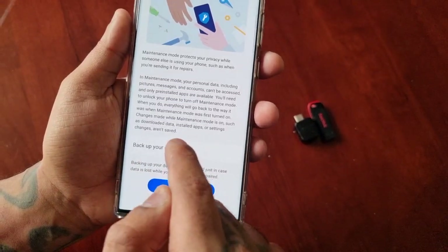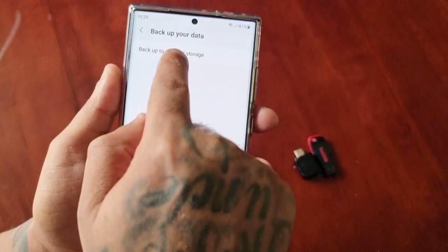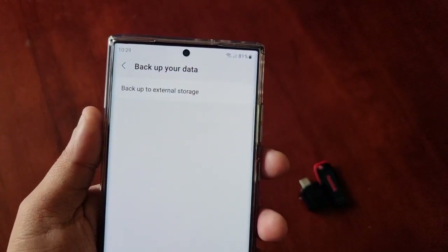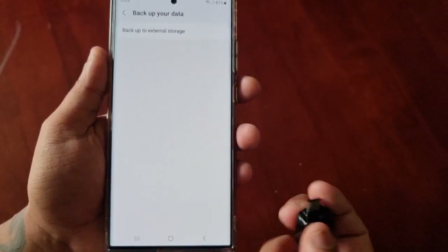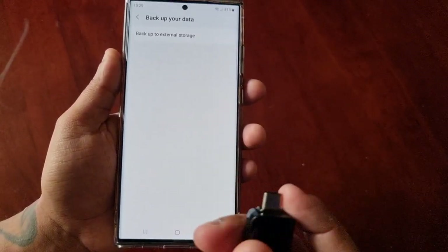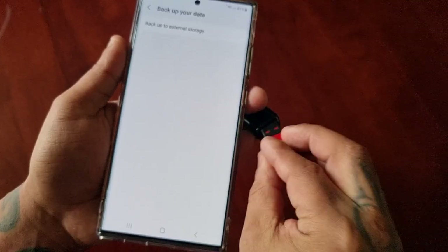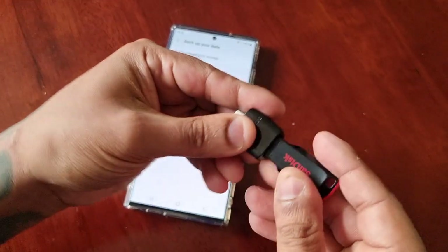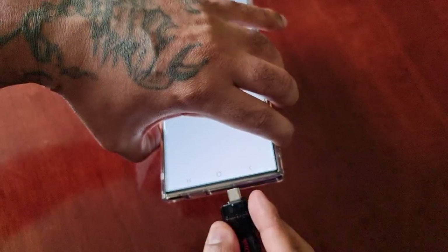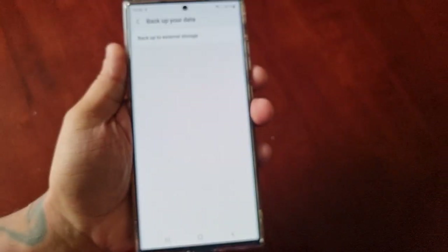If you want to backup your data, just select Backup and then select backup to external storage. You will need an external storage to plug in — I've got a USB Type-C connector here and also a two gigabyte thumb drive. I'm just going to plug in the thumb drive to the USB Type-C connector and use it as my external storage to do my backup.